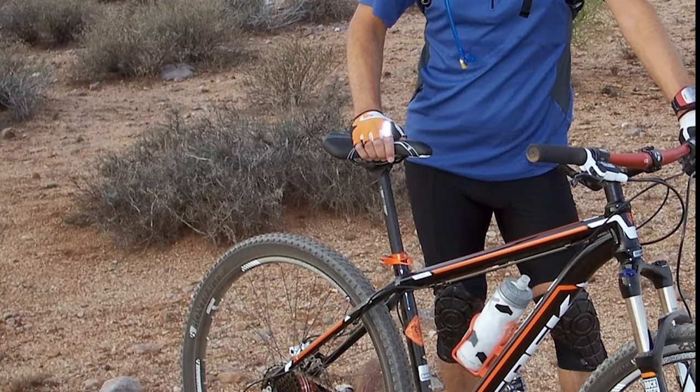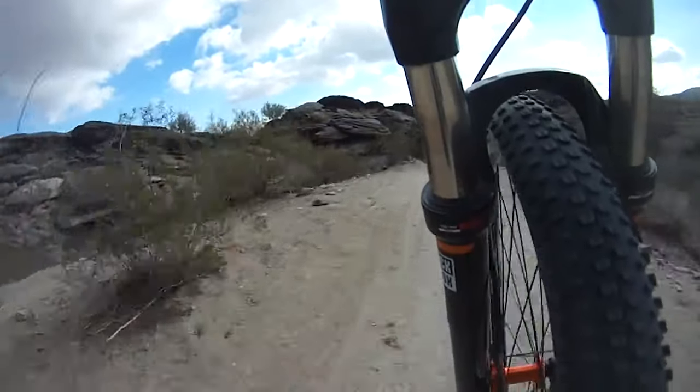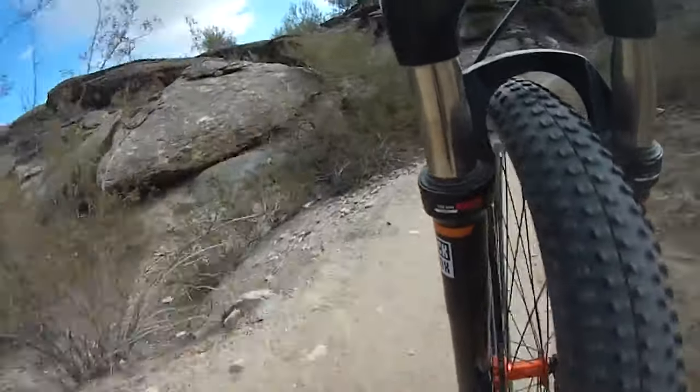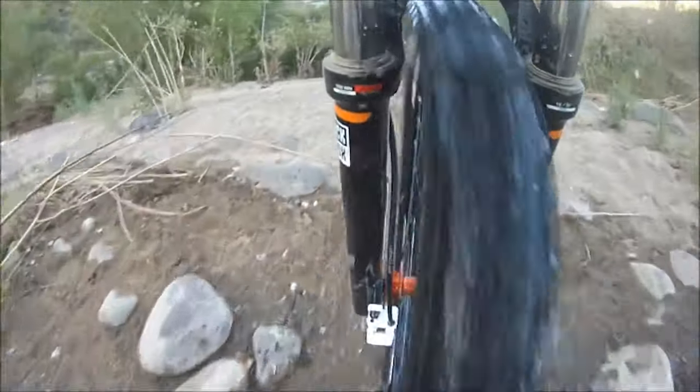When I purchased my 2013 Trek Mamba, I was a newbie and didn't do my research. My understanding of different types of fork suspension was limited, and test riding the bike in the parking lot was not a good indicator of how well the bike would perform on my local desert trails.